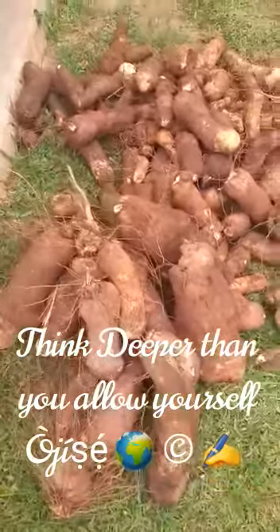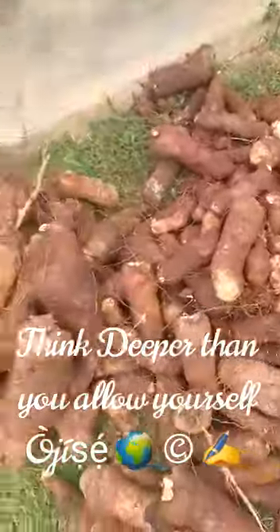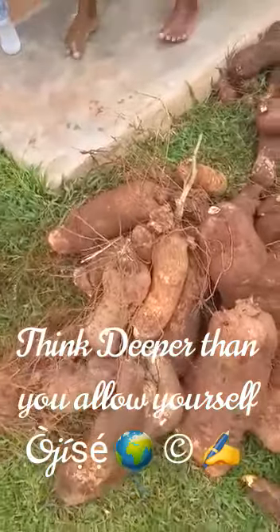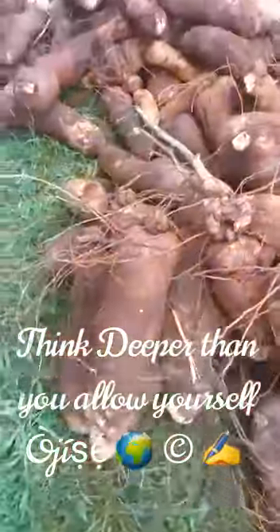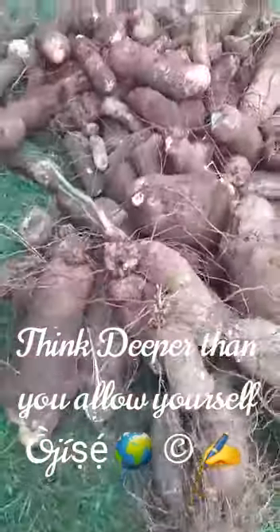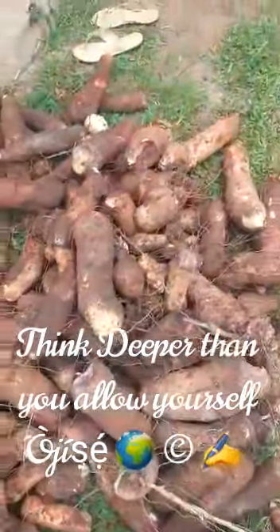Yams are harvested from bags. It is very possible to plant yams in bags. This is just part of it. Now we will make our beds first. The bigger ones, they can't leave.